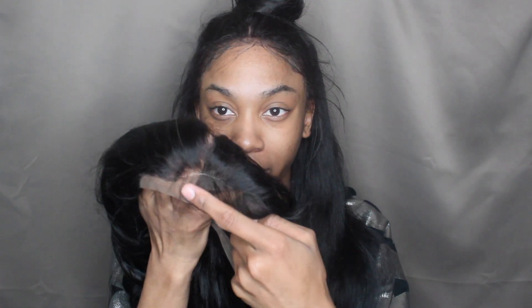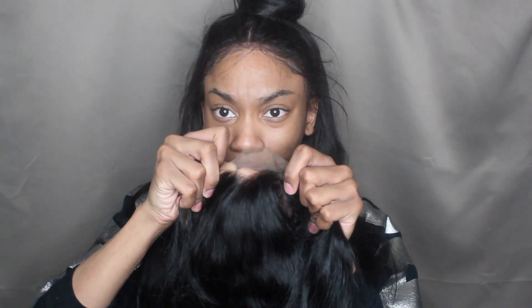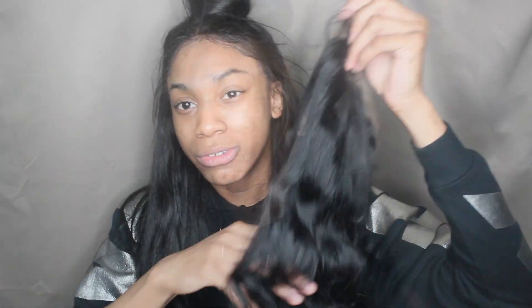Another con about this frontal that I do not like is the fact that in the front, if you look closely, right about here, there's like a clear glossy thread running through the hairline of the frontal. I do not like that because I don't know if I'm going to be able to take it out or not. I feel like once it's on my head you're still going to be able to see this clear thread.